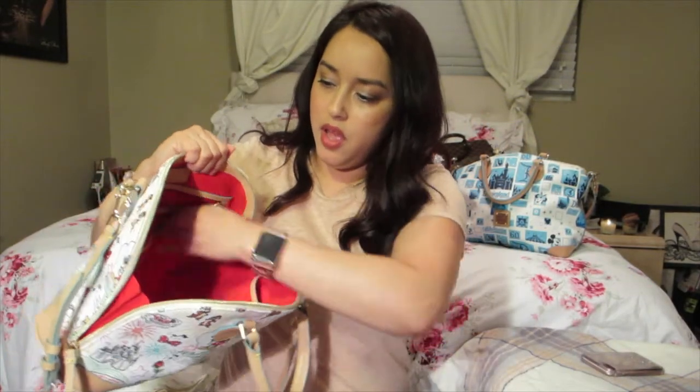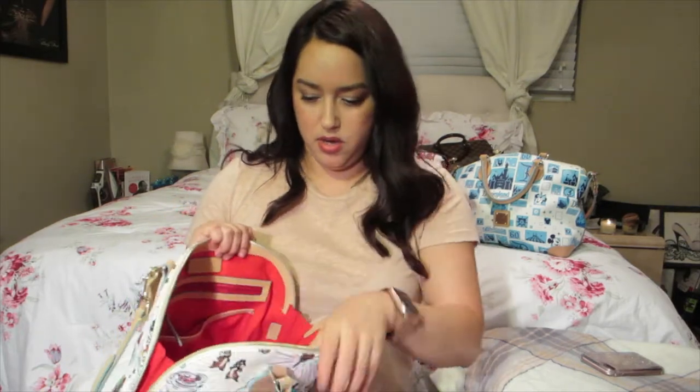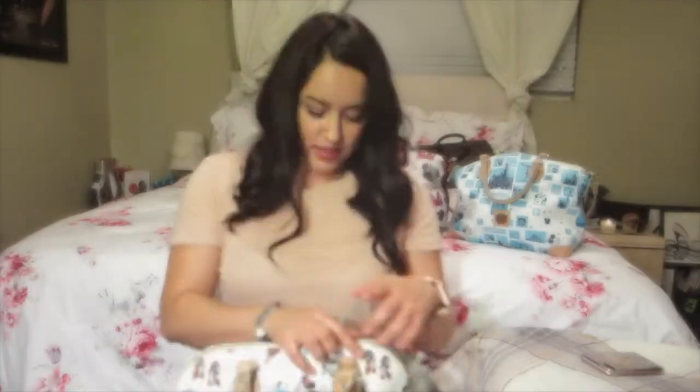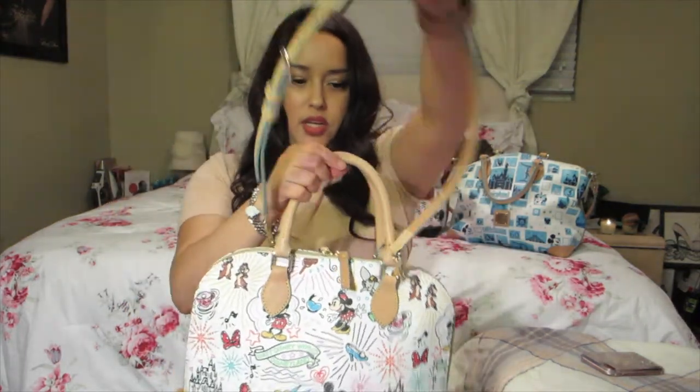I forgot to show you — all of these come with a little key fob. And that one just comes with this strap here. Now let me show you my sister's handbag collection.